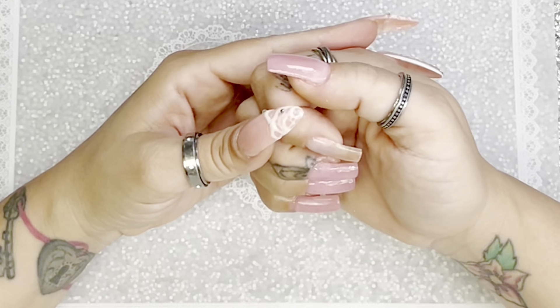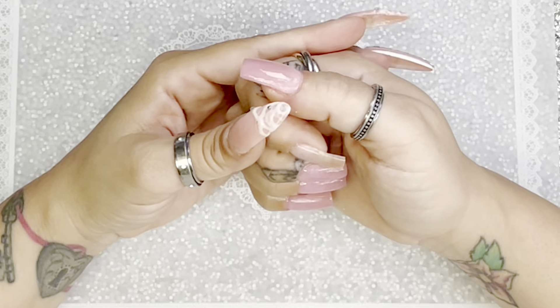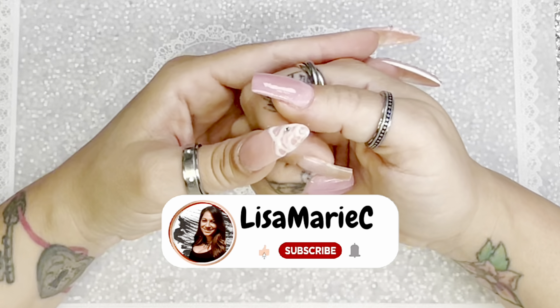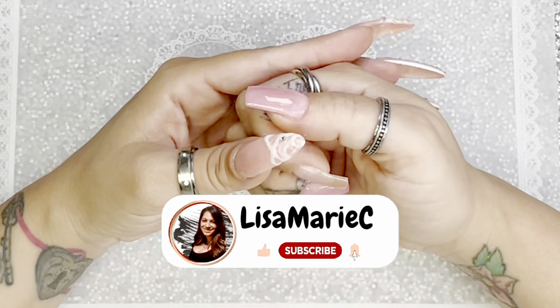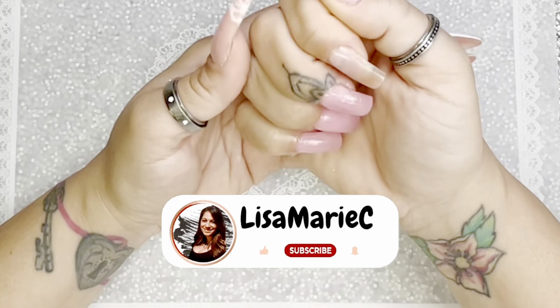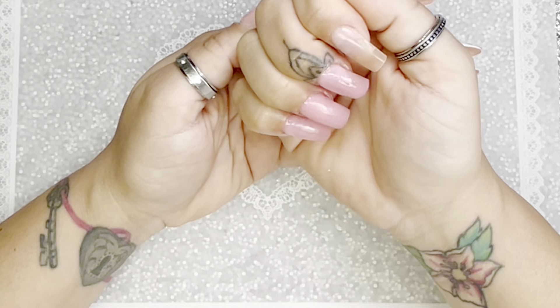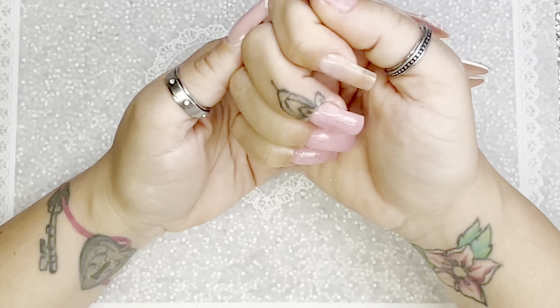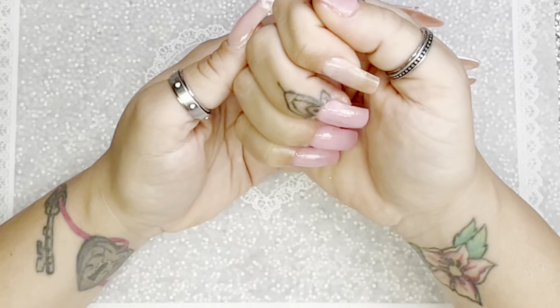Hey guys, I hope everyone is doing good today. Welcome to my channel — if you are new here, please consider subscribing, I would greatly appreciate it. As you can see, I have some short little nails today, and I don't think I've ever done a video with short nails so far, so that's what we're going to get into today.